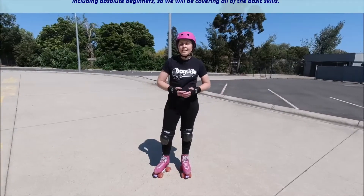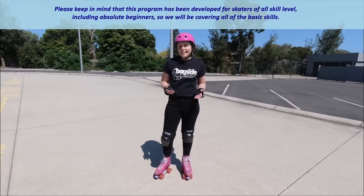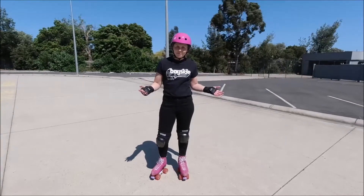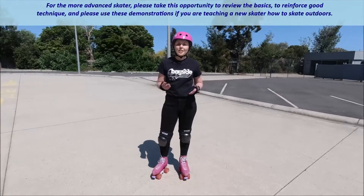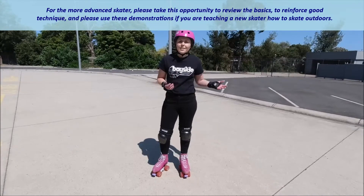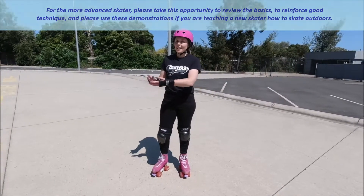Please keep in mind that this program has been developed for skaters of all skill levels, including absolute beginners, so we will be covering all of the basic skills. For the more advanced skater, please take this opportunity to review the basics to reinforce good technique, and please use these demonstrations if you are teaching a new skater how to skate outdoors.